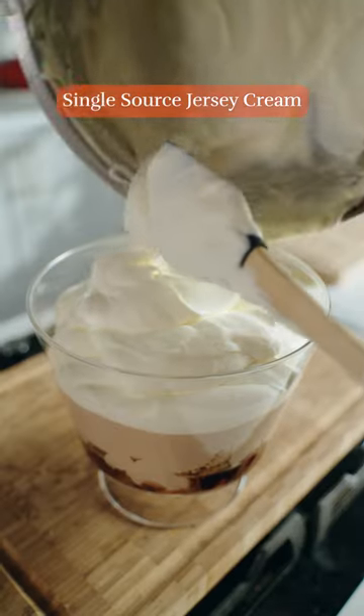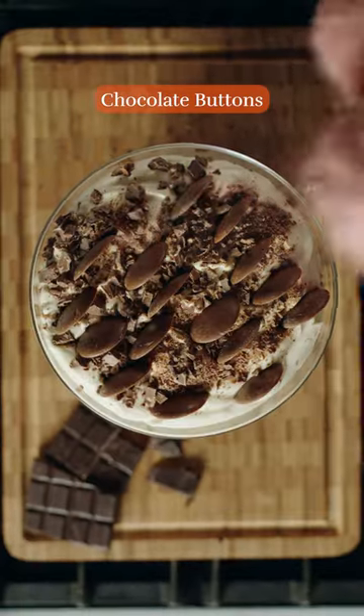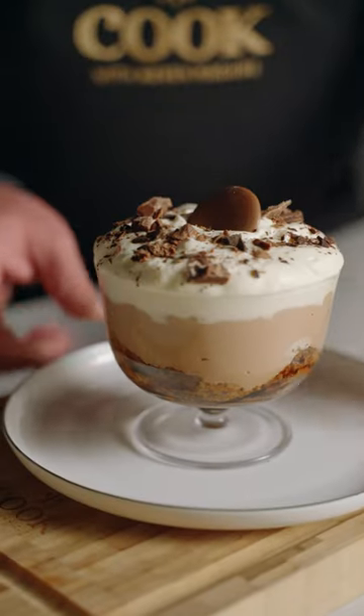Pour some lightly whipped jersey cream on top of the chocolate custard. Next, break some of the honeycomb chocolate to create lovely texture on top and finish with chocolate buttons. Place the trifle at the centre of the table and let everyone help themselves. Trust me, this is a real family favourite.